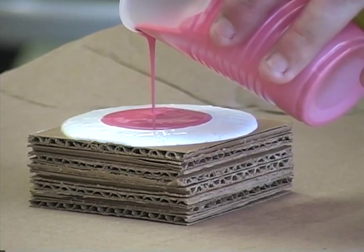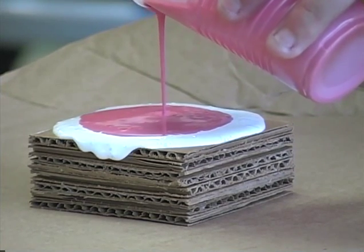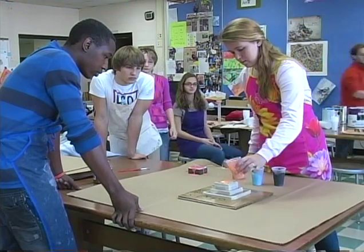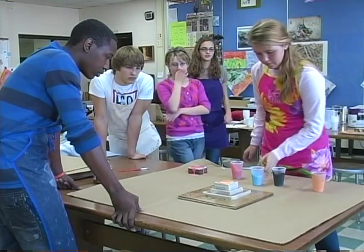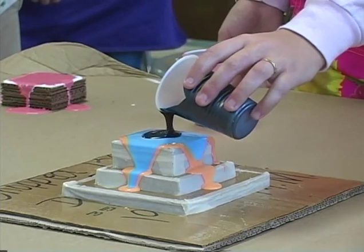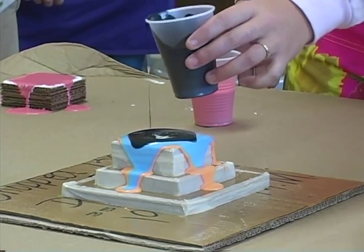And then math. We had to figure out the surface area of all our structures. We put together all these structures, and my favorite math teacher, Mrs. Bear, stepped into the room momentarily and gave us geometry equations for figuring out the surface area.